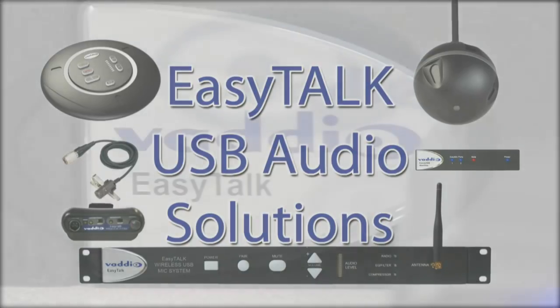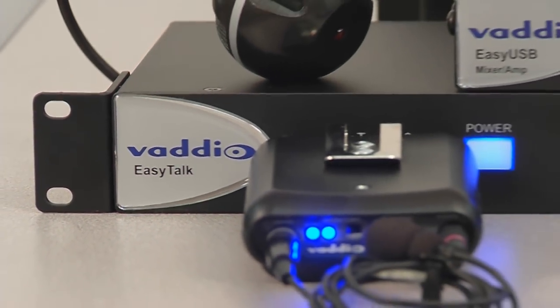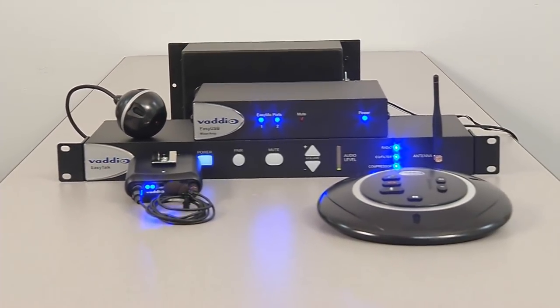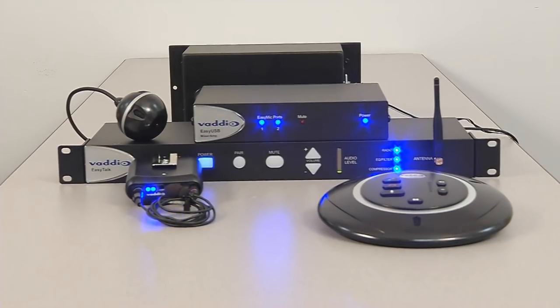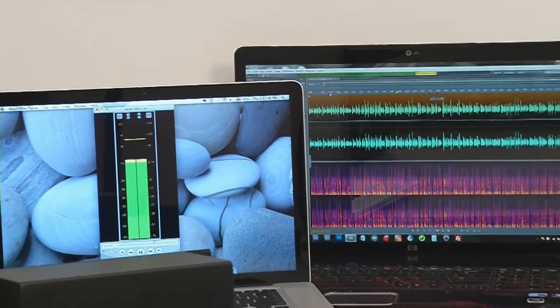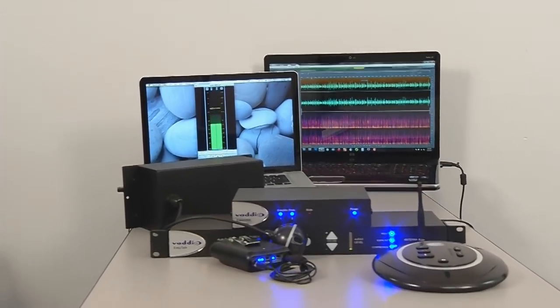Vadio's EZtalk USB is a suite of professional audio components that allow integrators the ability to get professional grade audio performance from their computers. With USB connectivity, you now have an easy way to add high-quality microphones and loudspeakers to your computer system. Because the EZtalk audio devices use a standard UAC driver, no special USB drivers need to be installed. As a result, they work seamlessly with any software application running on any OS that supports USB 2.0 devices.